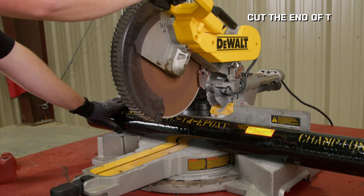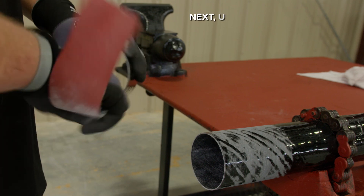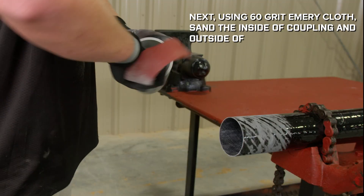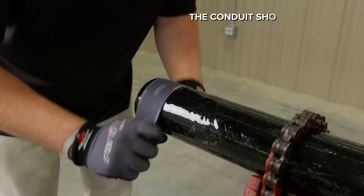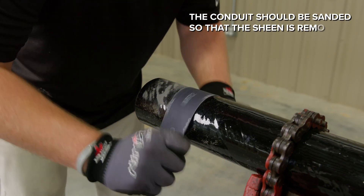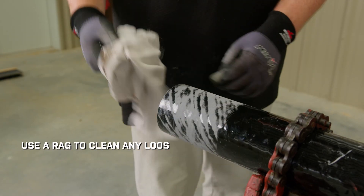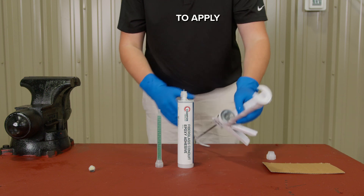To use the adhesive, first prepare the conduit. Cut the end of the conduit with a diamond tip chop saw blade or port-a-band saw. Next, using 60 grit emery cloth, sand the inside of the coupling and outside of the conduit to the depth of the coupling. The conduit should be sanded so that the sheen is removed. Use a rag to clean any loose materials, oil, and dirt from the conduit area to be glued.